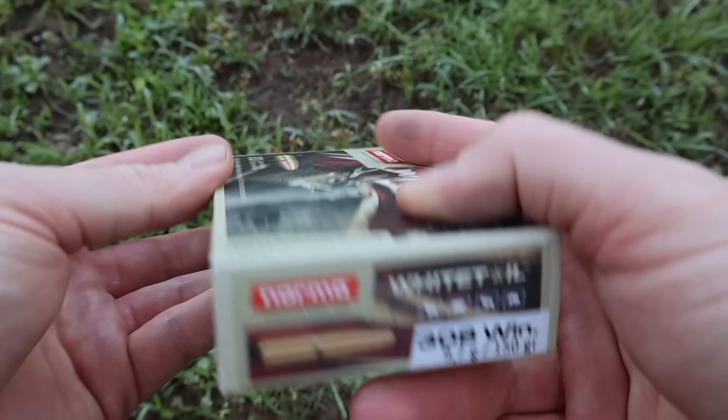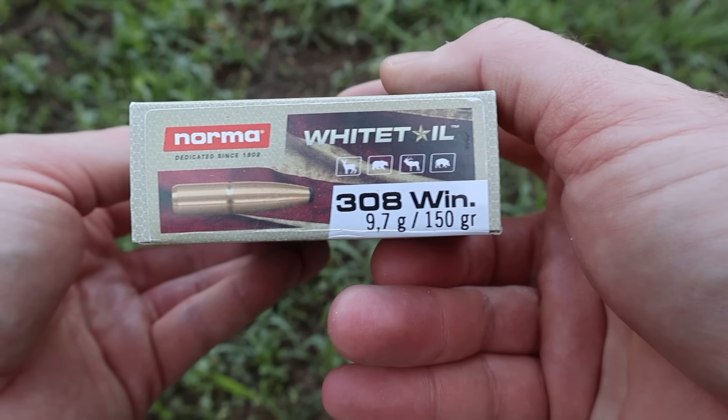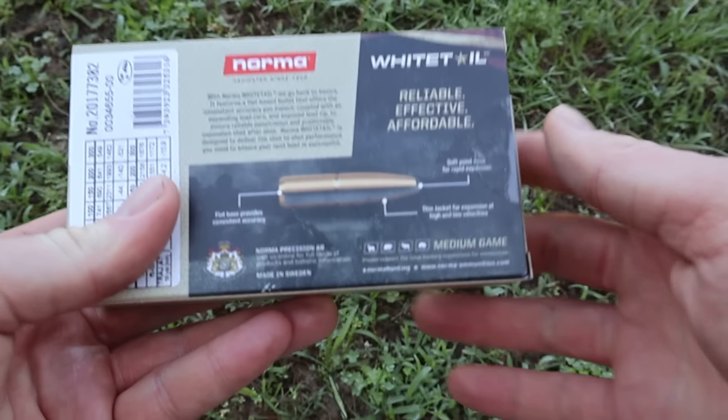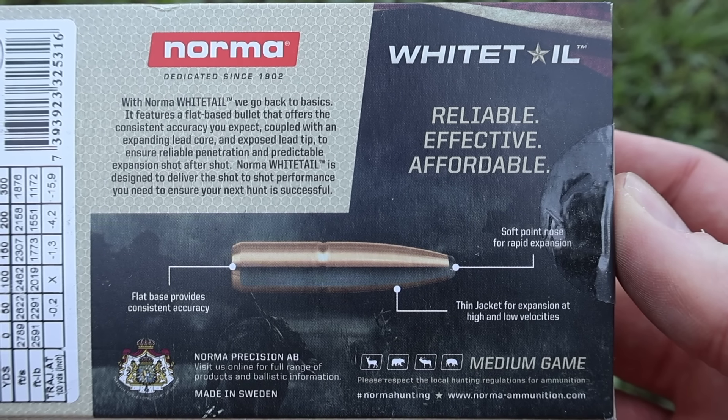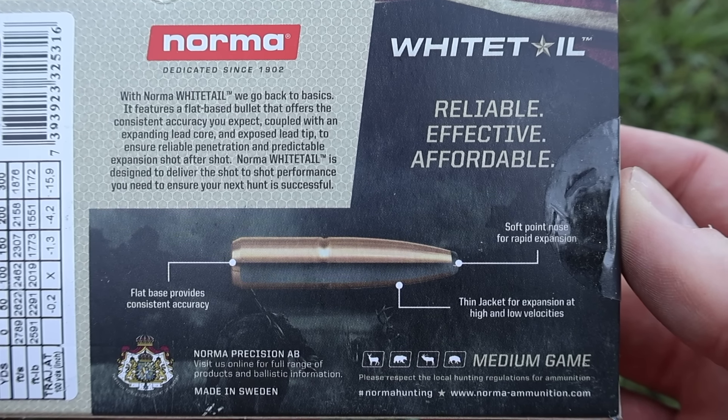Here's the box for the Norma Whitetail 150 grain soft point .308 Winchester load. Let's flip it around to the back. Here is your promo information — feel free to pause and read all that if you'd like.